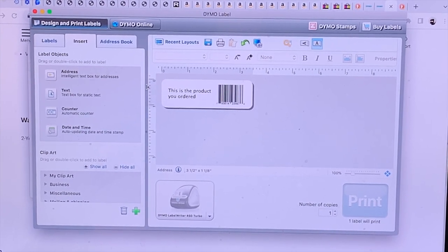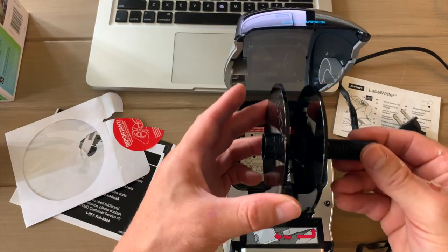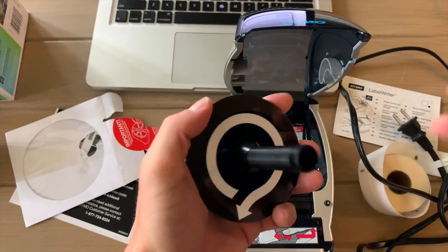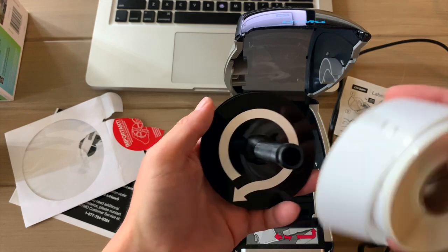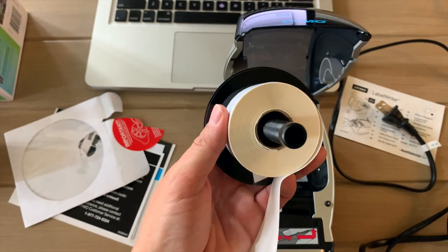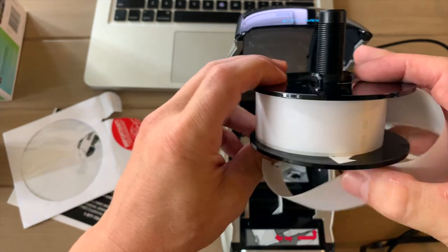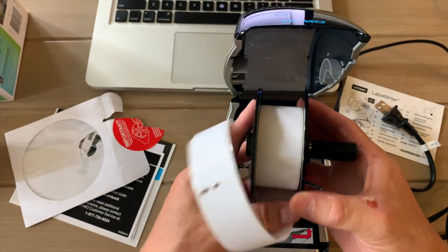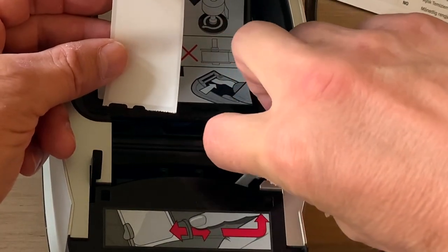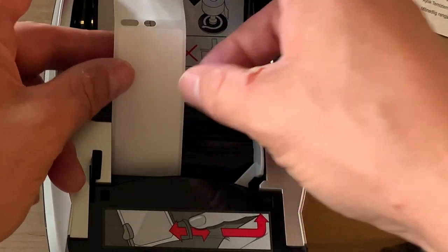Before we look at the software, we're going to open the top here. We have our label writer spool for labels — it's going to sound weird when you take it off, but you just pull it off just like this. Then you load the labels in, in the direction of the arrow. Once you've got them loaded in, you take the spool and put it on and slide it all the way down so it's nice and snug, then load it back into your printer. This right here is your label guide — you can go ahead and put it flush to this side and push it in just a little bit.